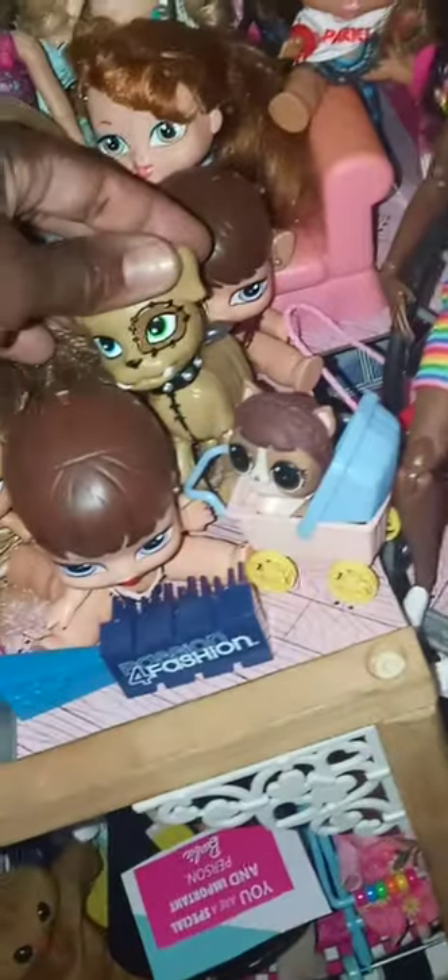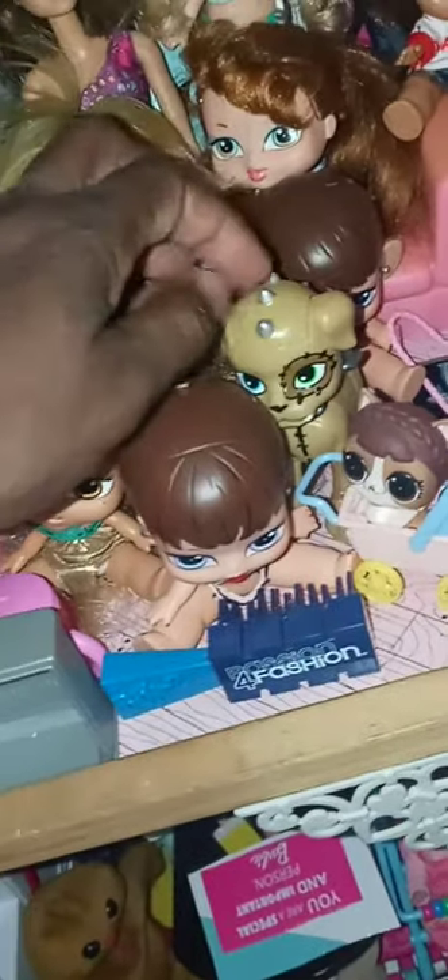All the Bratz babies and this dog — I think it belongs to one of the Monster High dolls. I put it right there thinking it was a Bratz doll but it's actually a Monster High doll.